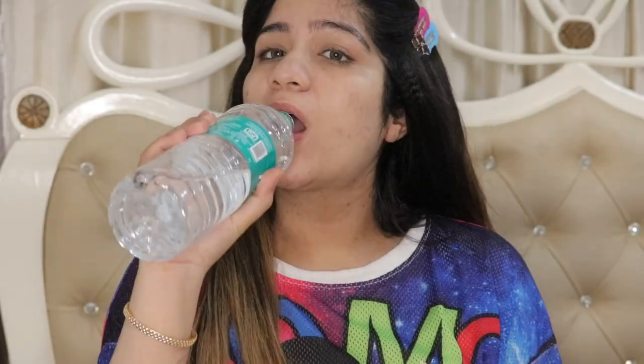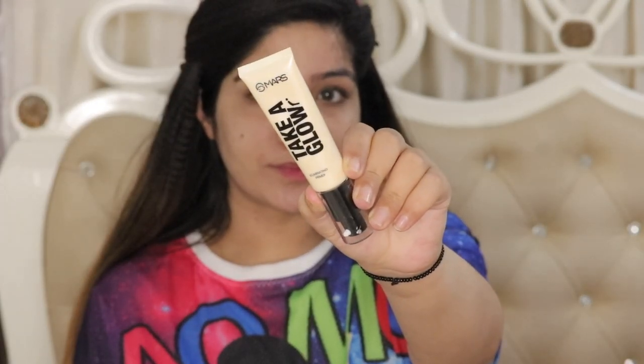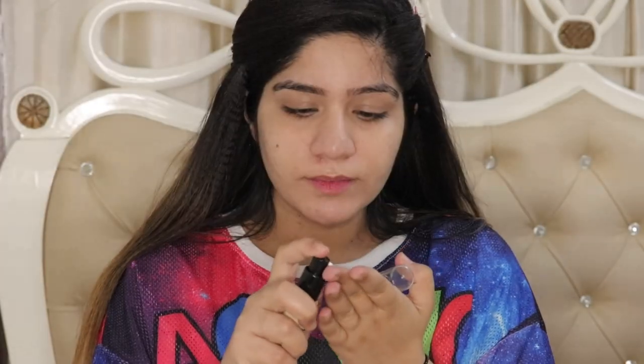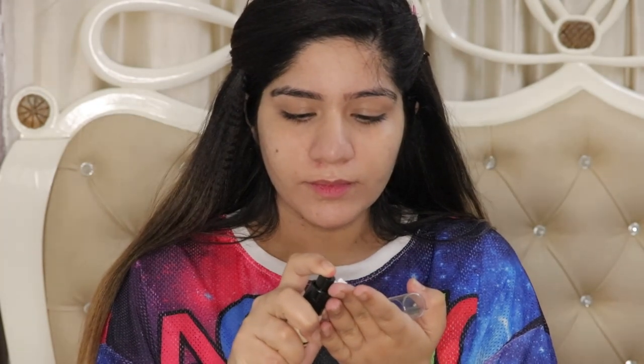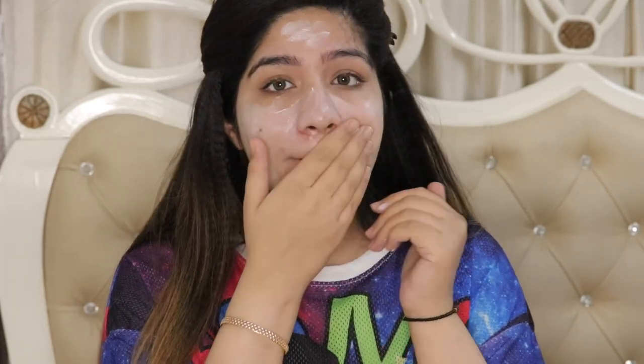First of all, we have internal hydration and external. For external hydration, I am taking Mars Take a Glow Primer. This primer is so glowy and dewy — it gives hydration to the skin. I'm using only 3 pumps here. I spread it on my face and massage it in. After applying it, the skin looks so beautiful and healthy and glowy. It feels great as a base.